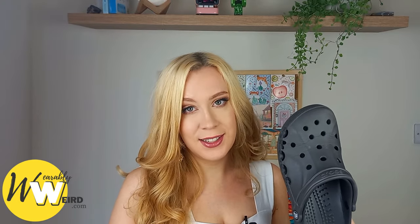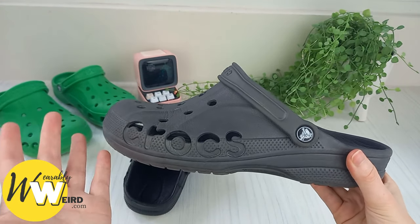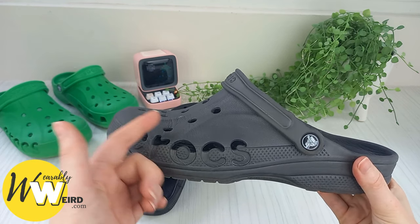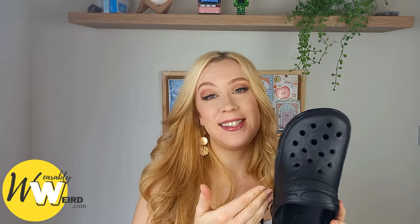Real crocs are made with a closed-cell resin material called Crosslight, which is kind of flexible and foamy feeling. It feels smooth and has a slight smell of plastic that isn't really noticeable unless you get right up to it. These fakes, on the other hand, absolutely stink of plastic — I was really knocked back when I opened the packaging. It's really unpleasant.